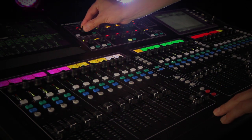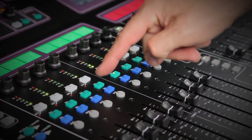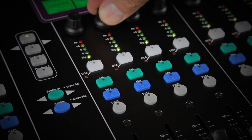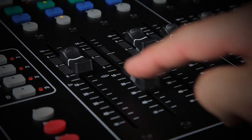Seasoned engineers will enjoy the freedom to create a completely custom layout to suit their application, and it's also easy to create clear, straightforward layouts for the novice operator. Each strip features an assignable rotary control, metering, mute selector, mix switches, PAFL, and a high quality 100 millimeter motorized fader.